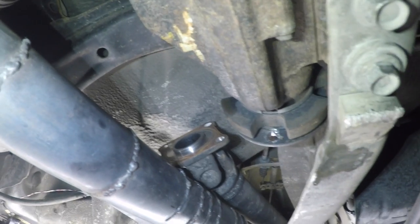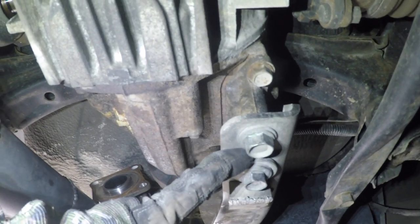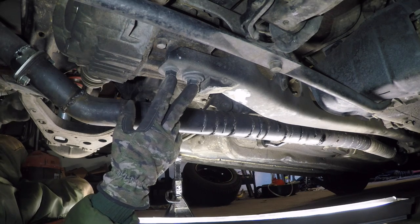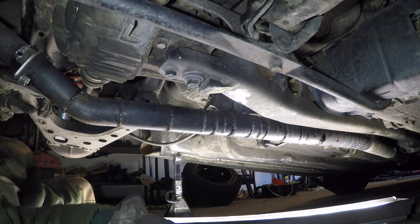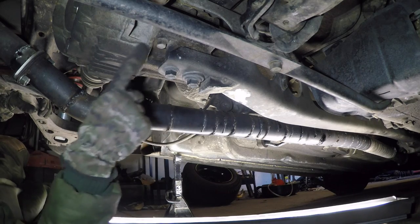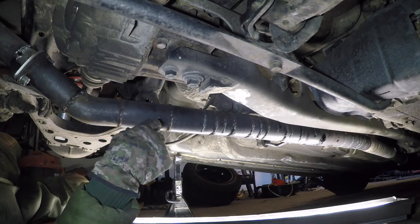With the driveshaft disconnected, we need to work on the power plant frame bolts. If you saw my previous video, the best way is to break these loose with either an impact or a long breaker bar cheater pole, then take them all the way out, put them back in two full turns, put a piece of wood against them and hit them with a hammer, and that will set the captive nuts at the top of the PPF free. So we're going to do that now.